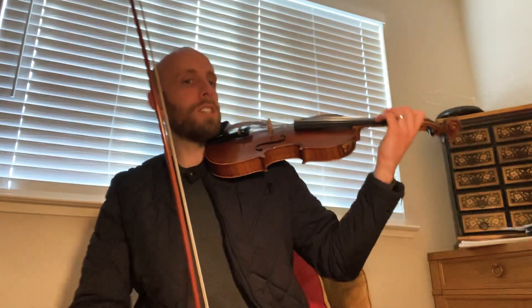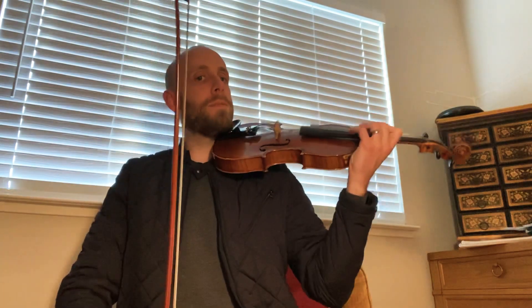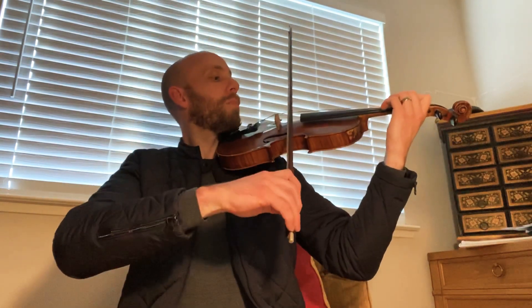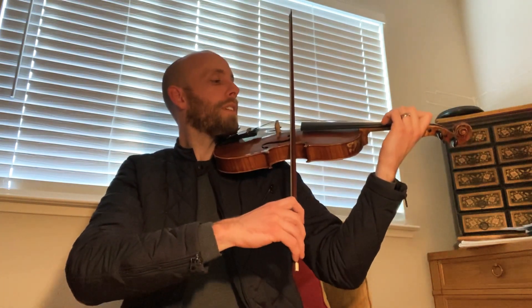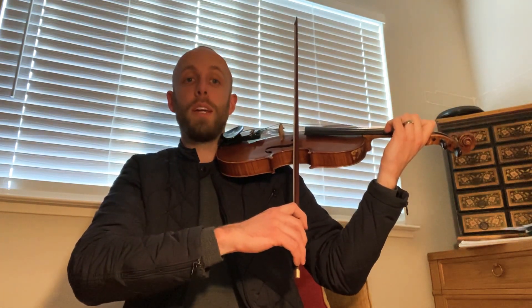Okay, here we go. So now, get your really good posture as those A's are playing. Get your bow right in the middle, and we'll remember to do staccatos. Okay, so we listen to the tempo of the intro.